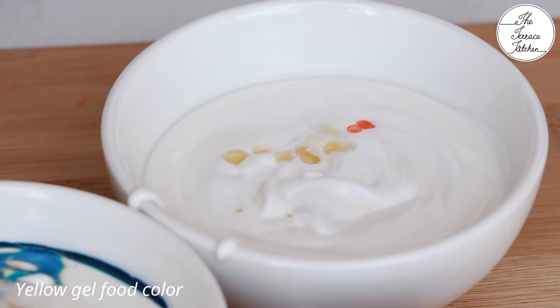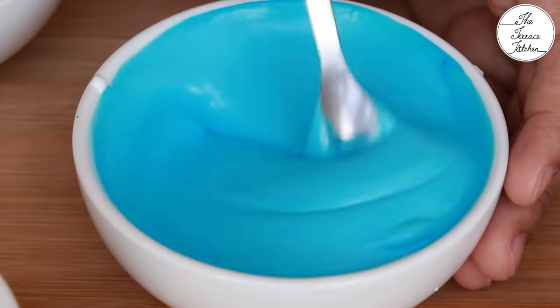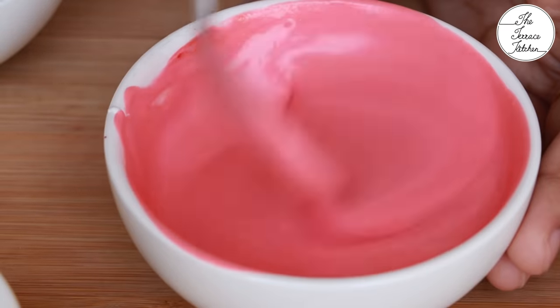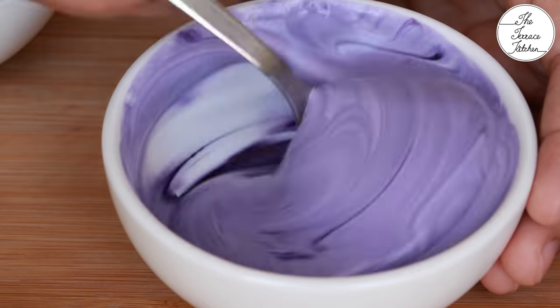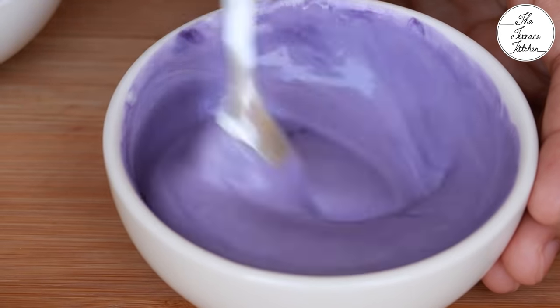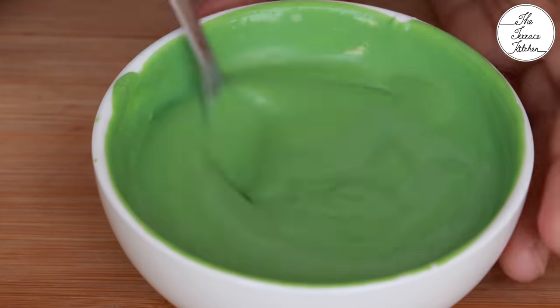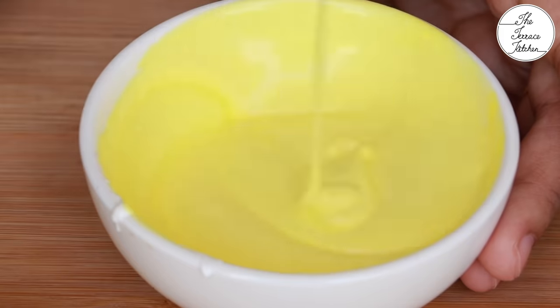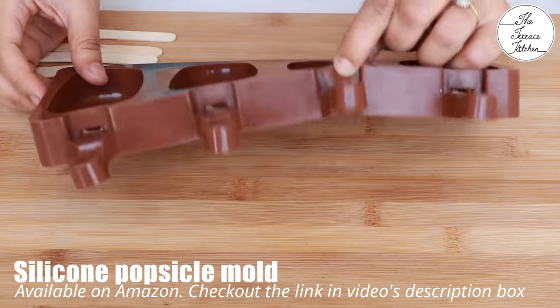I shot both recipes in one day — the Holi cake followed by this Holi special, amazing colorful popsicle. Mix all the mixtures well. If you have two or three colors, you can also go with that and make a two-toned, two-colored popsicle.